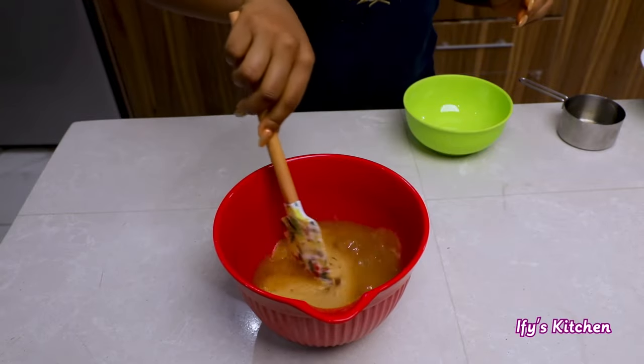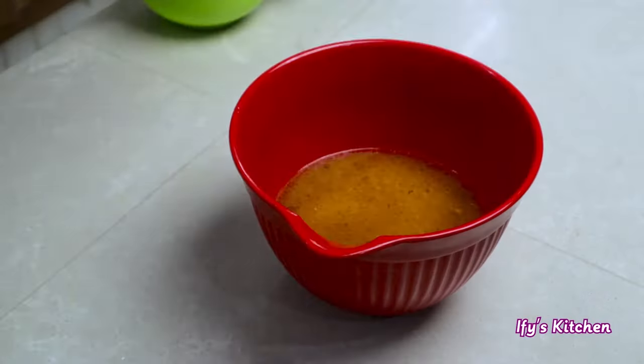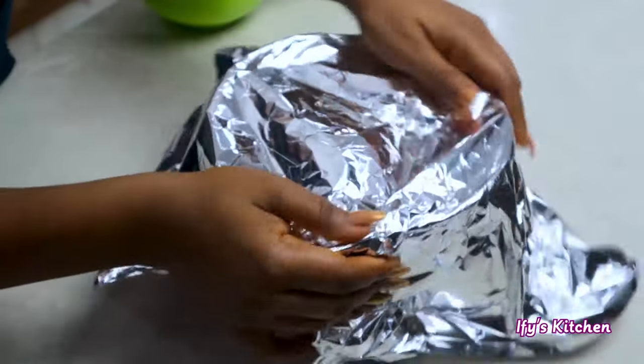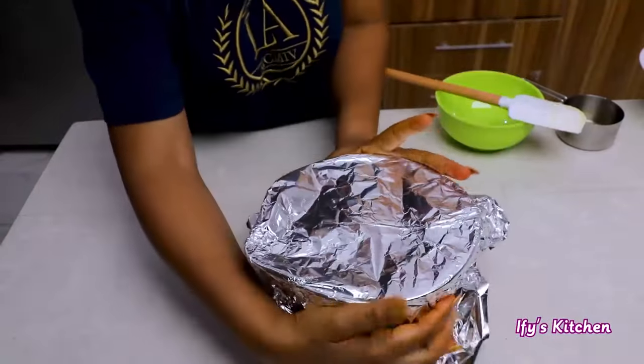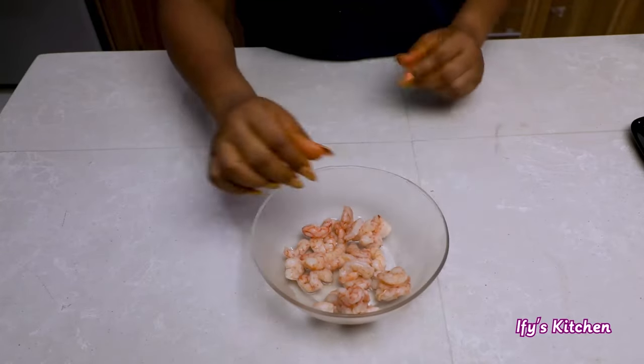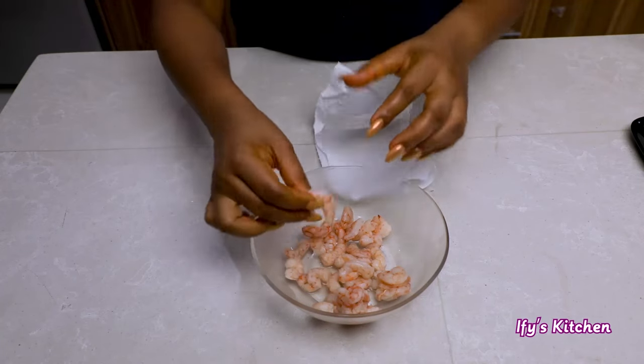Please note that this is the best way to cook couscous — you don't cook couscous like you do rice or pasta. Cover this bowl of couscous and then set it aside for about seven minutes for the couscous to absorb the liquid.